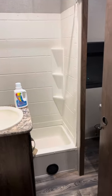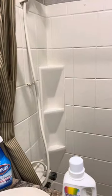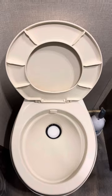This is the 2018 Stryker bathroom. You can see the walk-in shower and the typical RV toilet.